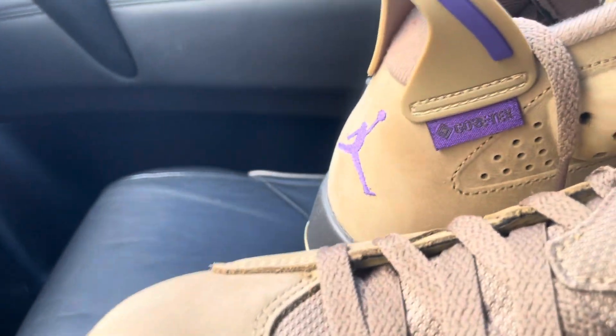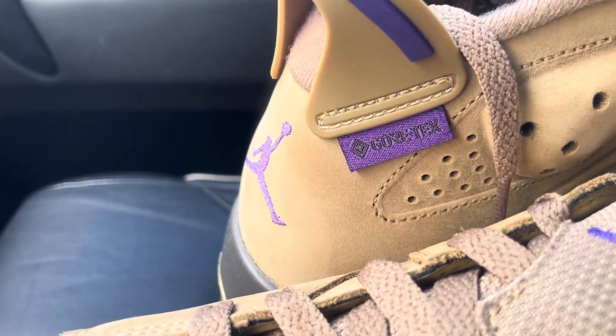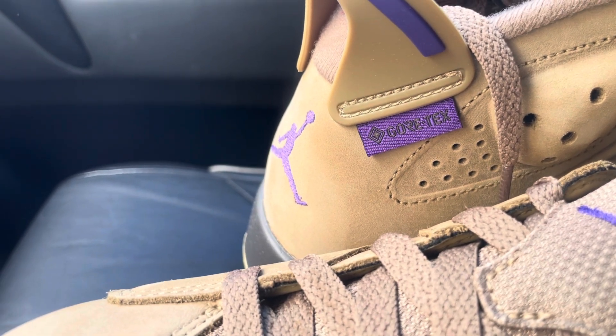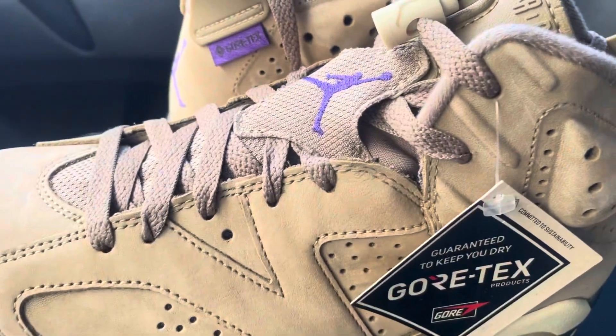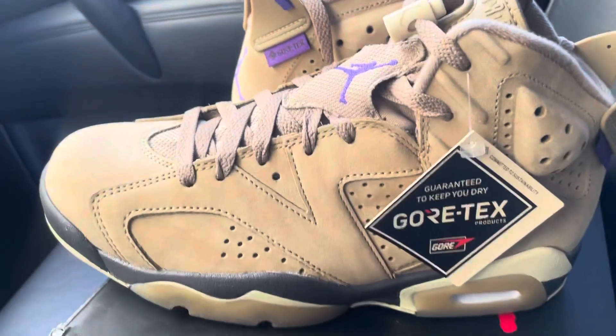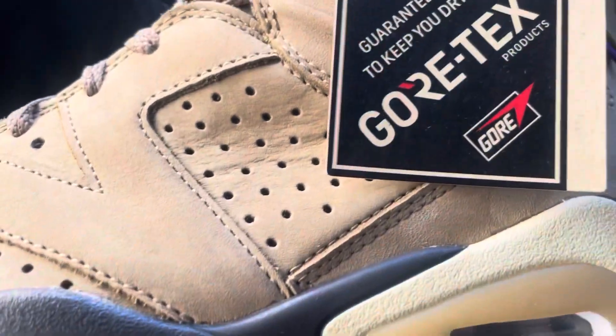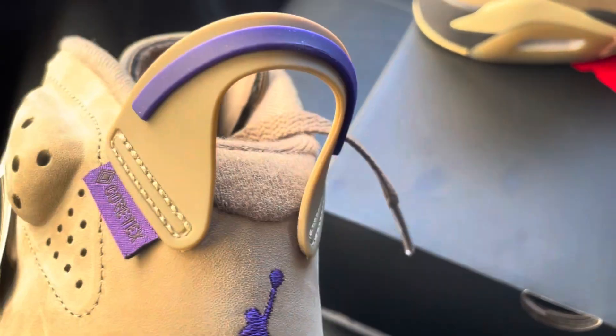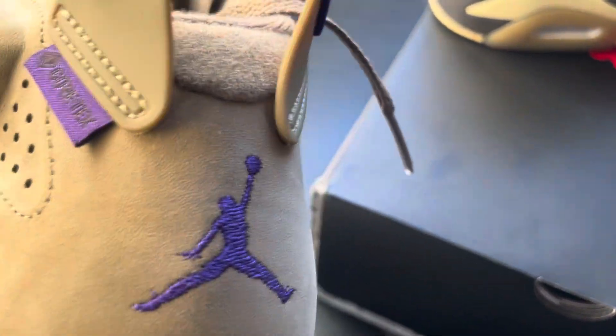These look really really good. I'm just giving you a nice look at that. You got your Gore-Tex labeling on them. Let me see real quick if they make these in our sizes. Nope — 12W is the highest they make these. Look at that Gore-Tex material. These are sweet. You got your purple Jumpman on the back — I'd imagine that's like Court Purple or something. Look at the UPC labeling.